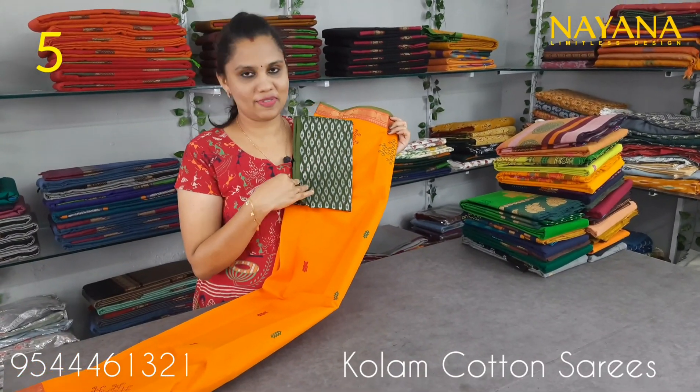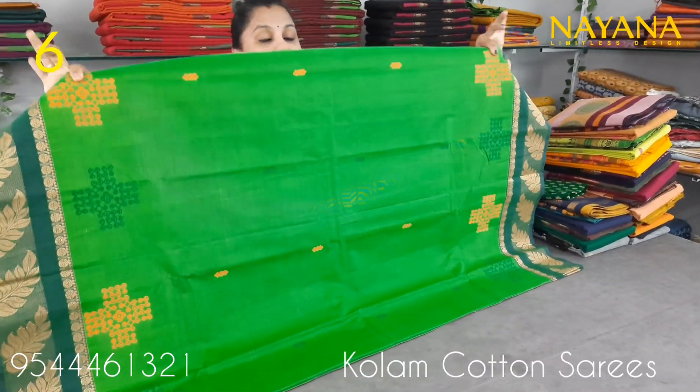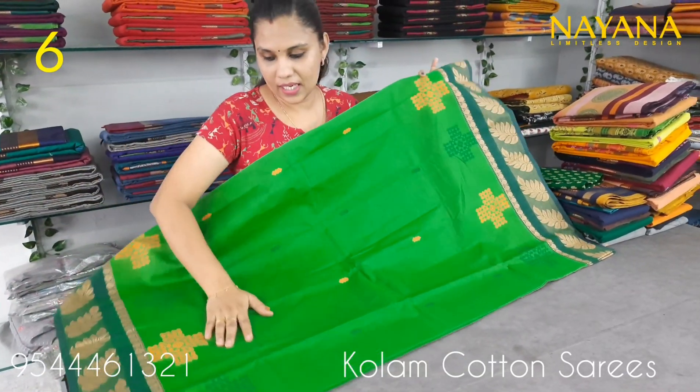This is a jacquard blouse, priced at 950.